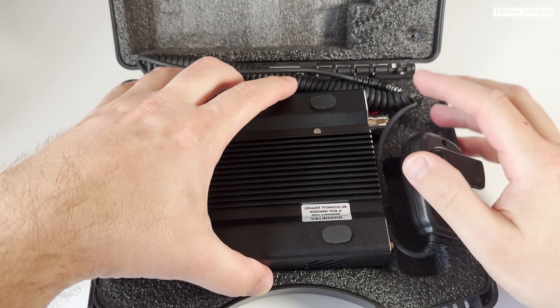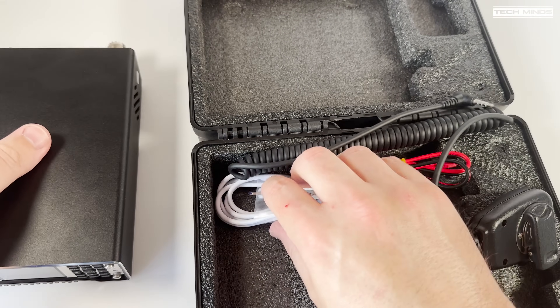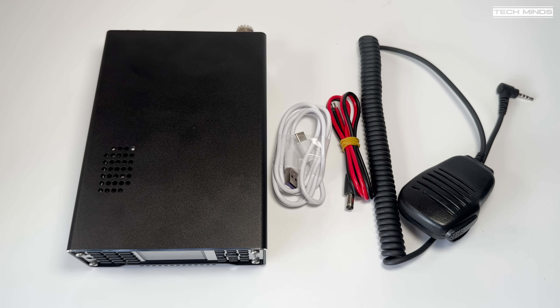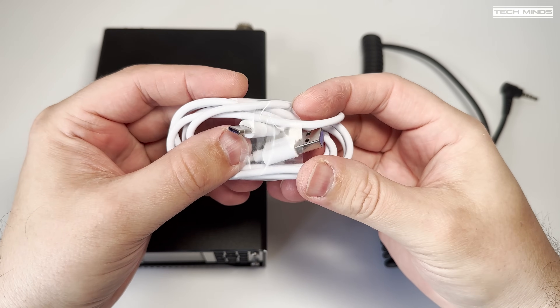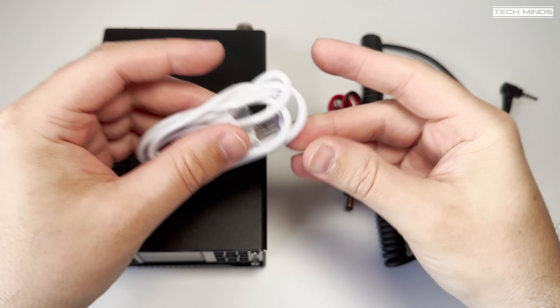Hi and welcome back to another TechMinds video. You may have seen one of my past videos where I covered a neat little radio called the Q900 version 3. In this video we'll be taking a look at version 4, covering the improvements and new features which have been added to this ultra compact multiband and multi-mode portable transceiver.